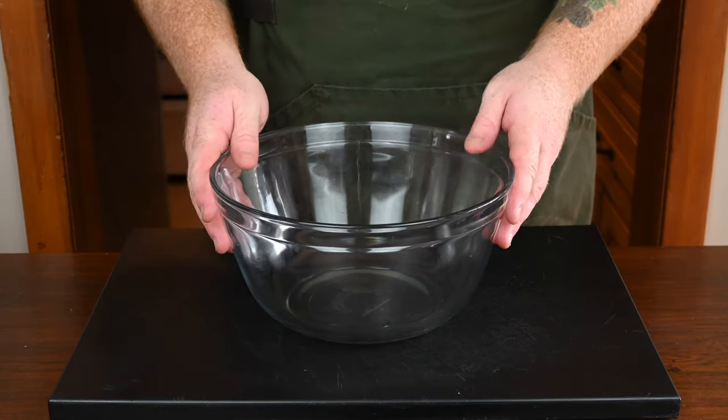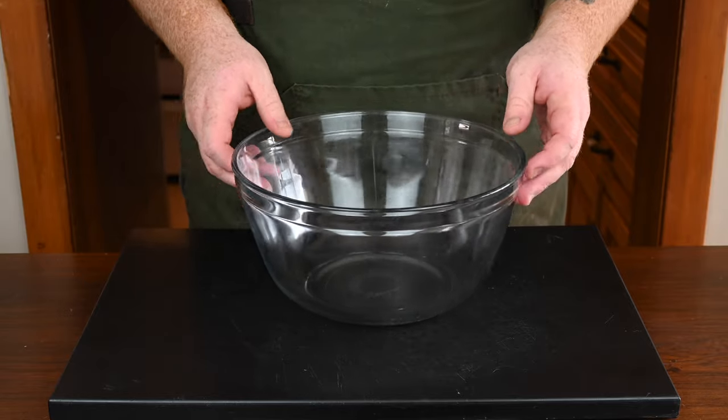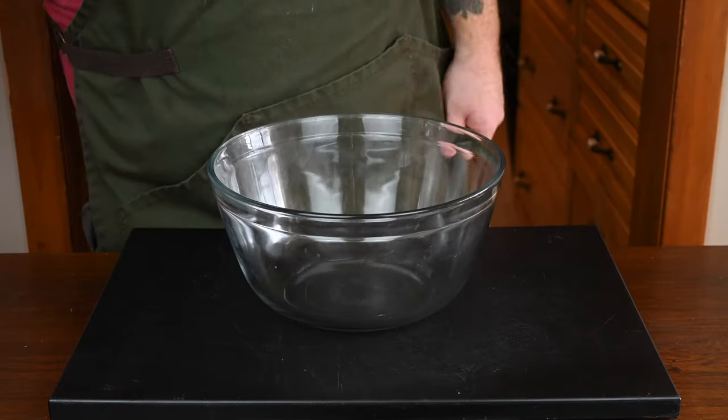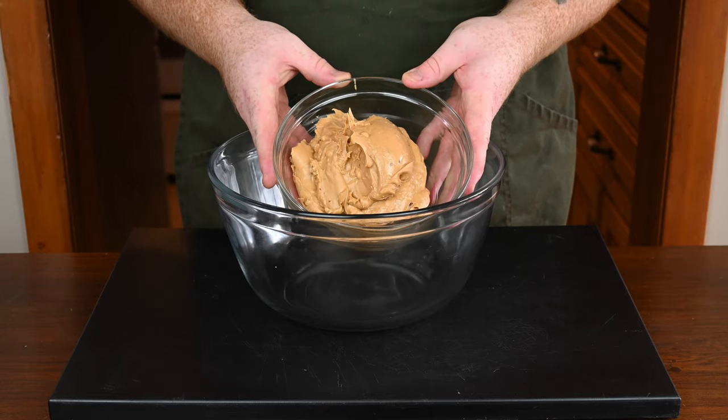Let's make some chocolate peanut butter squares. Like I said in the intro, these are a staple in my house — I make them every year over the holidays. But you certainly don't have to wait for the holidays to make them, because they come together so quickly and are so easy you can make them at any point in time.